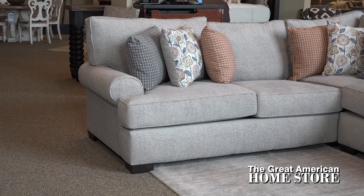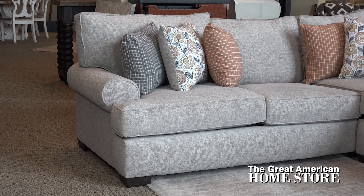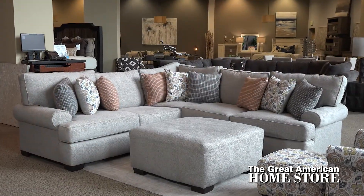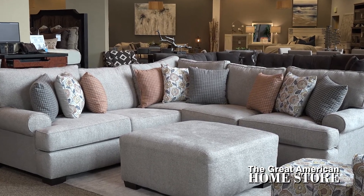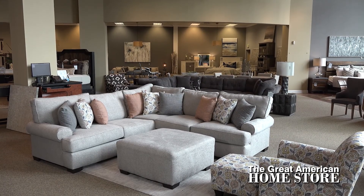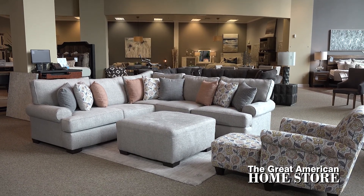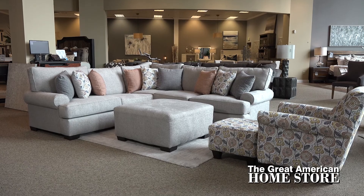Reversible seat cushions and back cushions allow you to extend the life of the sofa without sacrificing comfort. These zipper enclosed cushions give you the ability to remove the cushion covers and make cleaning a breeze, because we all know accidents happen. This sectional sofa is made in America with 100% polyester and polyester blend fabric to offer you superior value and comfort.